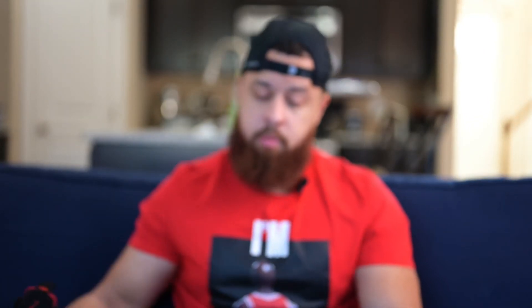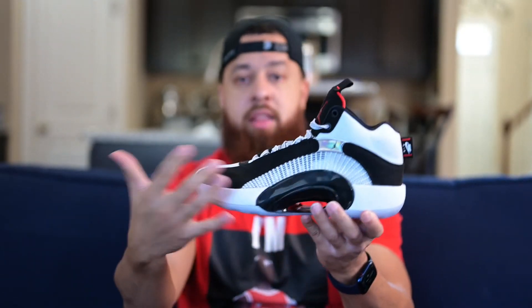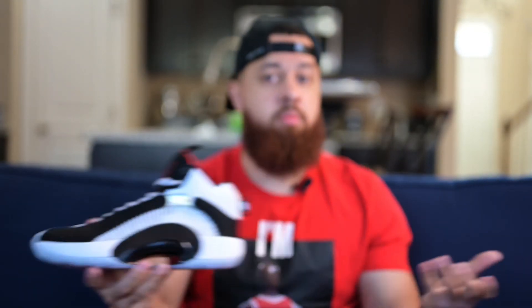That's about it for the Jordan 35 and the DNA colorway. Thank you for watching — please like this video and subscribe to the channel and comment down below. Let me know: do you guys actually like this 35? How do you feel about it? Do you like the colorway? Do you like the model of the shoe? Did you pick it up? Let me know. Thank you for watching and I'll see you next time.